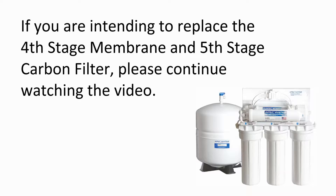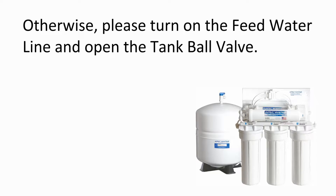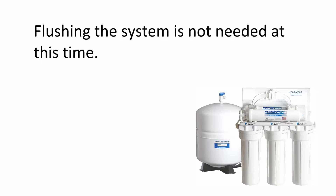If you are intending to replace the 4th stage membrane and 5th stage post carbon filter, please continue watching the video. Otherwise, please turn on the feed water line and open the tank ball valve. Flushing the system is not needed at this time.